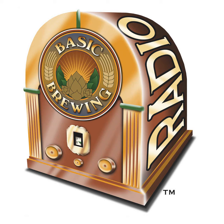Remember, I'm off next week — don't panic, we'll be back the first week of June. Until then, thanks for listening everybody. I'm James Spencer. Production help for Basic Brewing Radio and our website is provided by Kelly Johnson. Basic Brewing Radio is a production of Active Voicing. Stay well — unlike me — and stay tuned. So long.